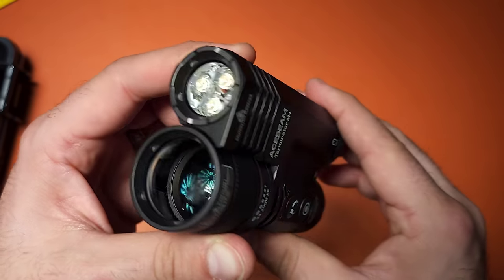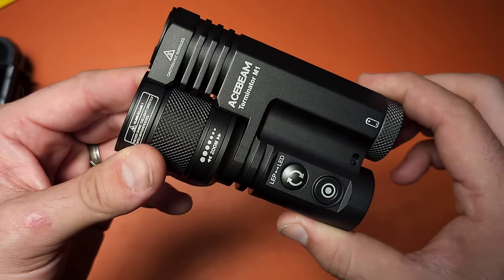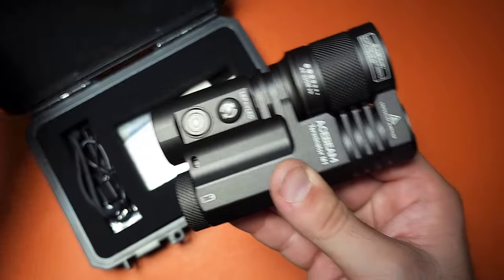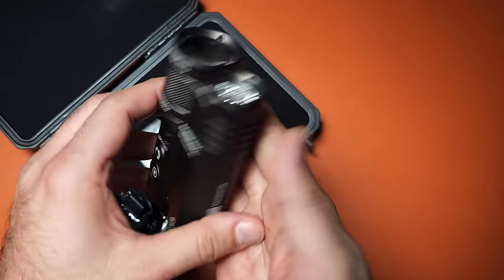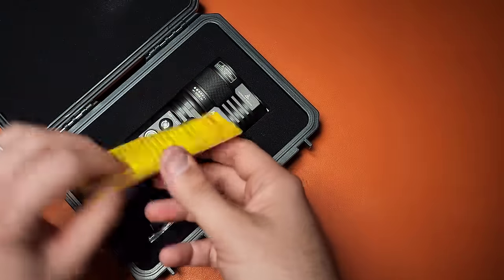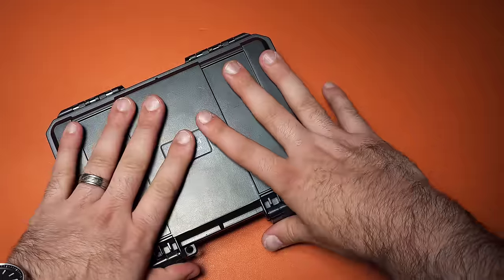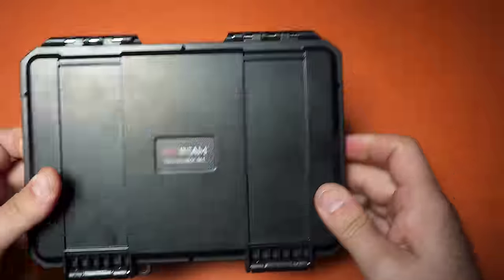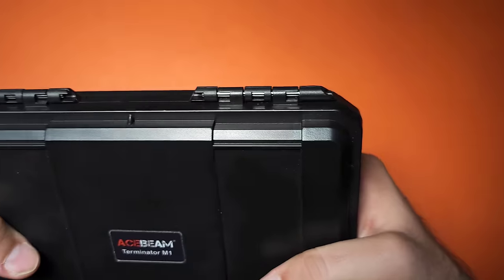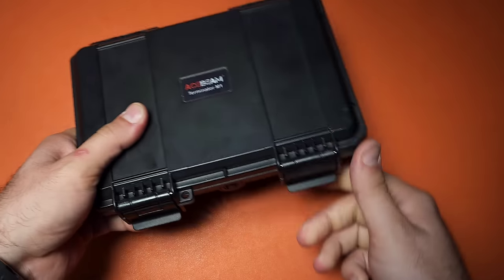This is a crazy light to say the least. I don't think you need it, but I was very thankful that Acebeam sent one to me because it's one of the coolest things I've ever seen. There are a ton of LEP flashlights out there to play with, and now that I have one I don't know if I need another — but I have a feeling I'll end up trying something even more powerful in the future. Would you want one of these?